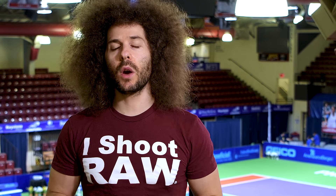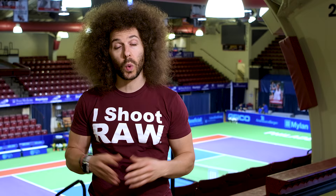Right before we jump into this video, if you have camera gear, I want to ask you how do you organize and protect it? I created a free app called My Gear Vault that you can download right now for iOS and Android at MyGearVault.com.